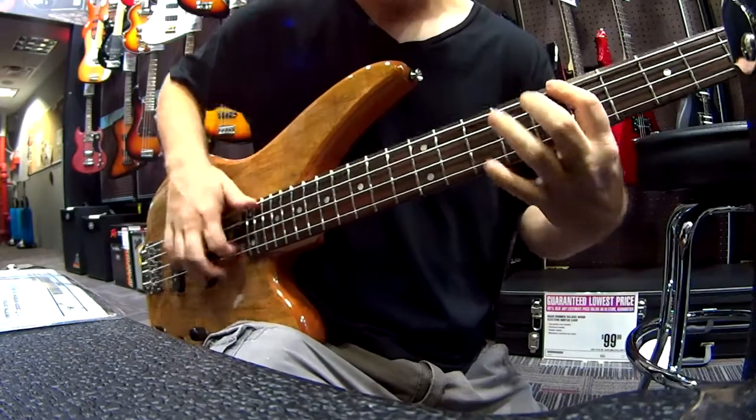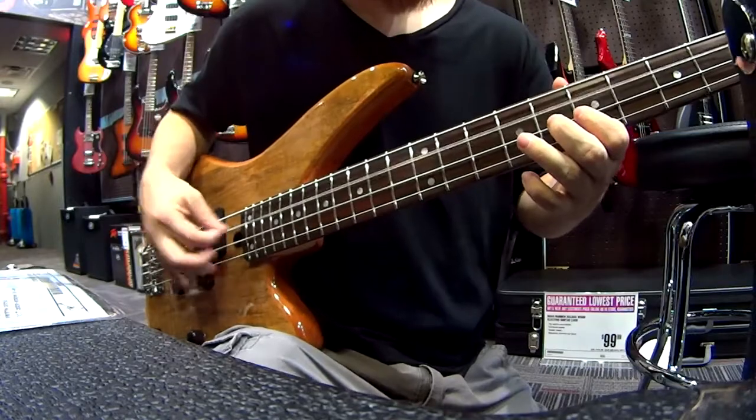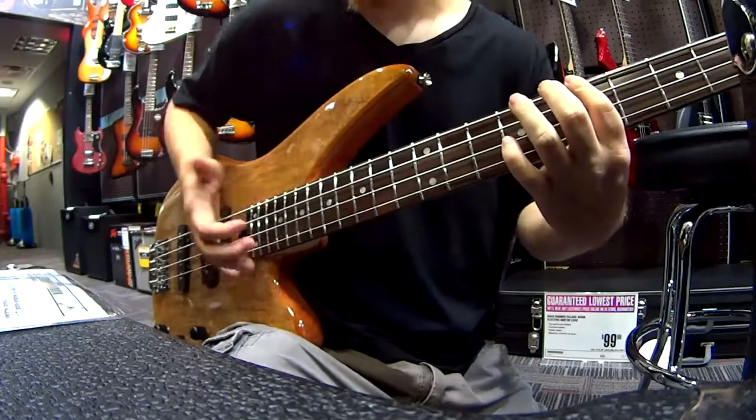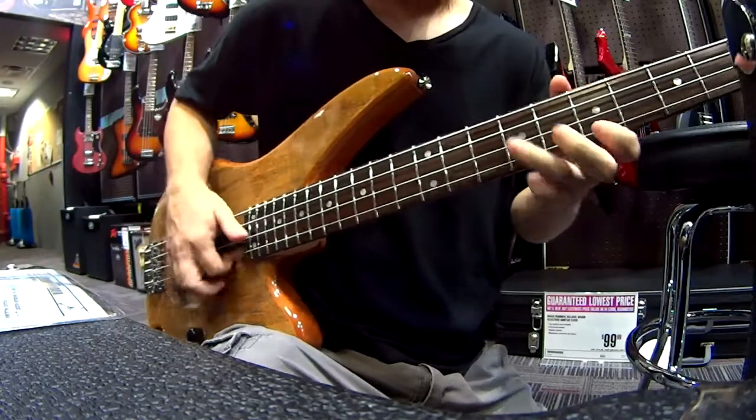As always guys, remember to hit that like button and subscribe button. Every Friday there is a bass lesson on this channel, so I will definitely see you guys soon. Thanks for watching this Yamaha bass review. Later, guys.